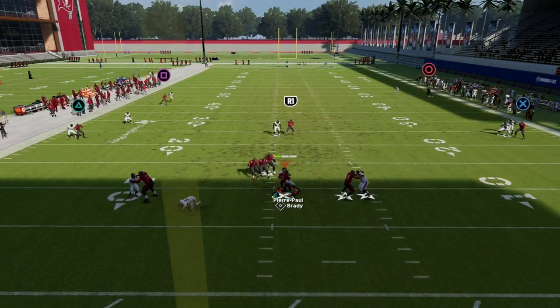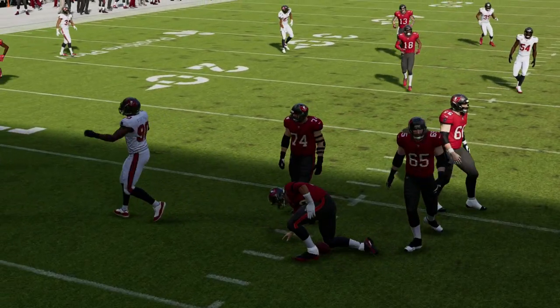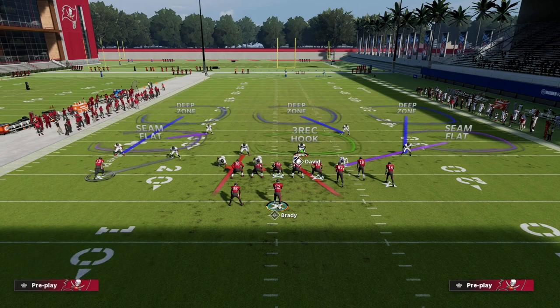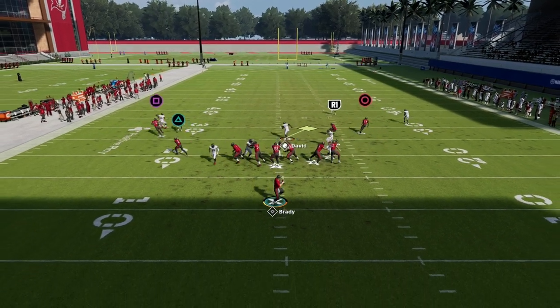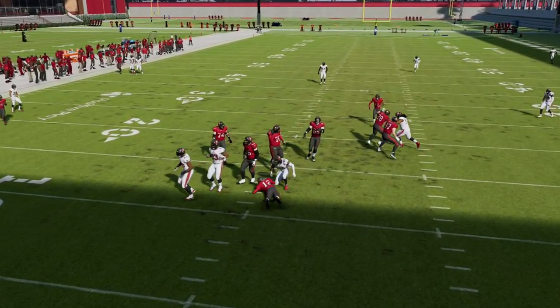I'll show you what happens if they block a tight end — one of the most popular ways this year to pick up pressure is to block the tight end. Again, just contain rush and man this guy up on whoever you want on the field. At the snap, if they block the tight end, the blitz is still going to come in. That is the blitz of the day.